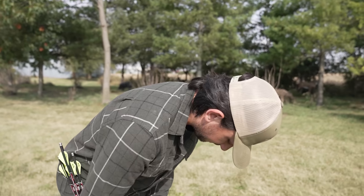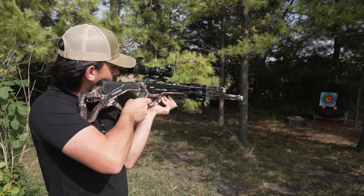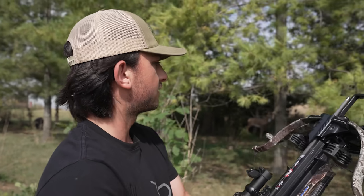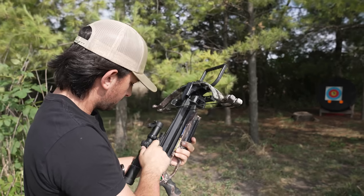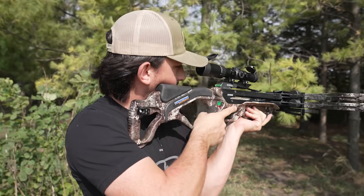We're at 20 yards right now, just going to get dialed in at 20 and then go straight back to 100 — maybe 50 first, no, good, 100. It's hopping a little bit and going left. We'll try it again, aiming for that low red dot. That's real close, we're getting dialed. I had to shoot a couple times, it's getting super hot out and I had to take my jacket off, but we're getting closer — probably just one more shot and then we'll back it up.